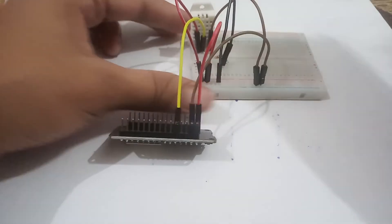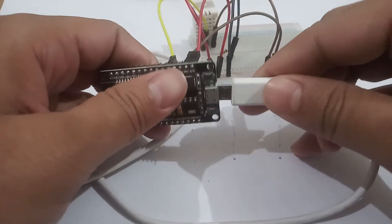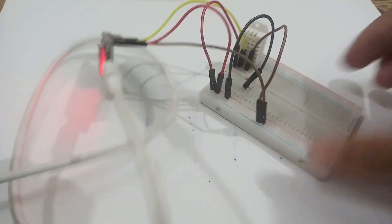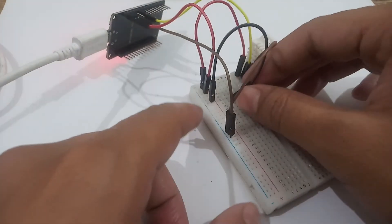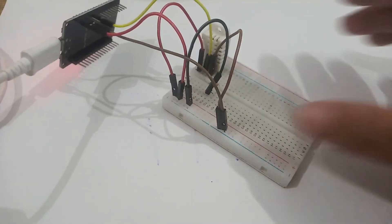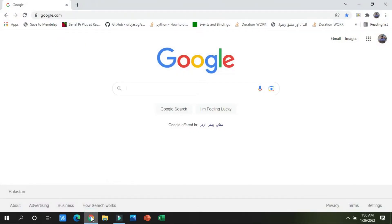Now we will move forward. Take the USB port and connect it into the ESP32, then connect the other end to your laptop. All the connections are now finalized — you can see them and tie them for better results. Now move towards the laptop screen.